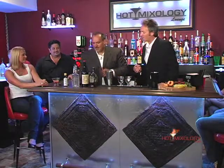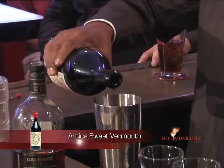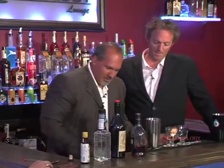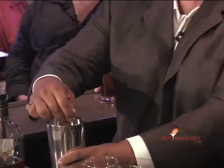So you're using a Dalmore 12-year. Dalmore 12-year, a little Antigua sweet vermouth, some bitters, a little Finest Call simple syrup. Mix it all together. Get a little spoon here — what I do with it, here we go. You mix it up.